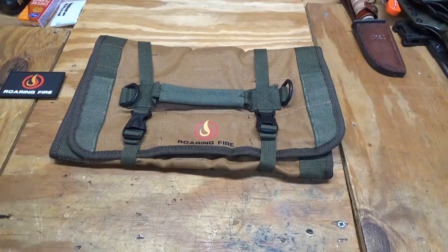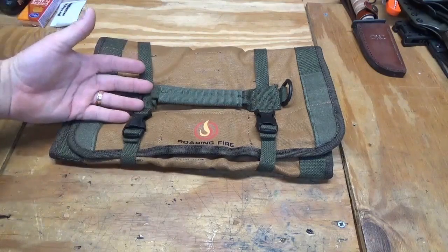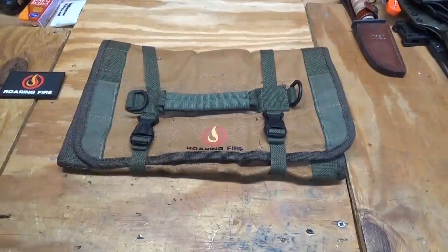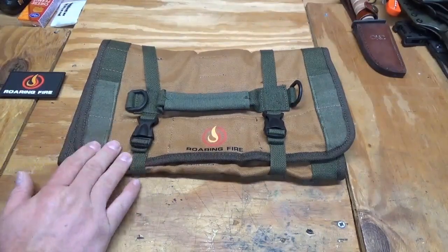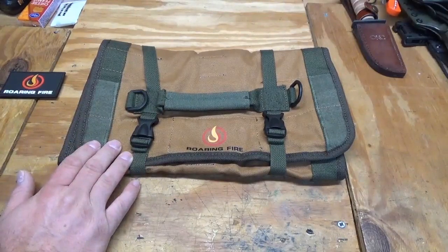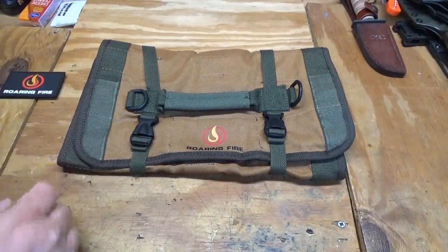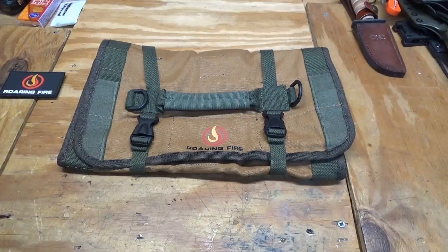Most everybody's seen a tool roll — it's a piece of material that you put tools in, you roll it up, and you've got a nice compact toolbox per se. Rolled up, this one is 13.78 inches long by 7 inches wide, and opened it's 26.2 inches long by about 13.7 inches wide.